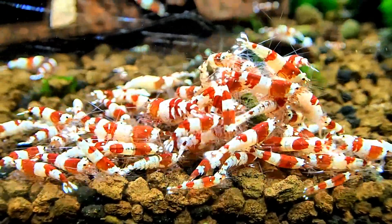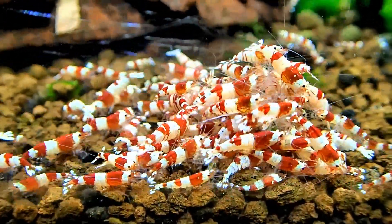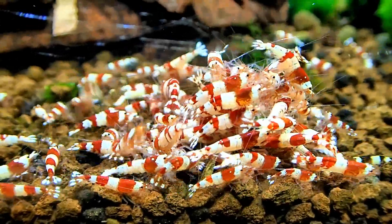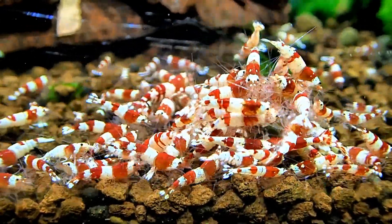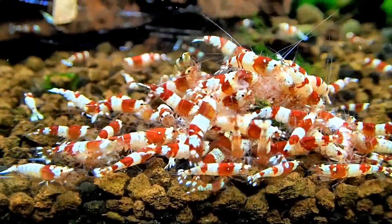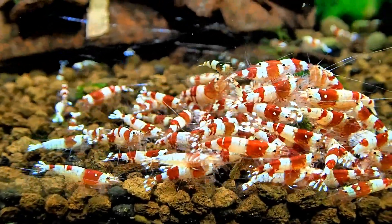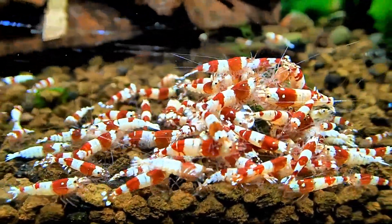I've been hard culling these guys as well, taking out as many of the bad ones as I can. I've been removing all the goldens — they've been going into their own golden tank. All the crystal blacks have been going into the crystal black tank. And I have been seeing more Taiwan bees again — reds, pandas, etc.